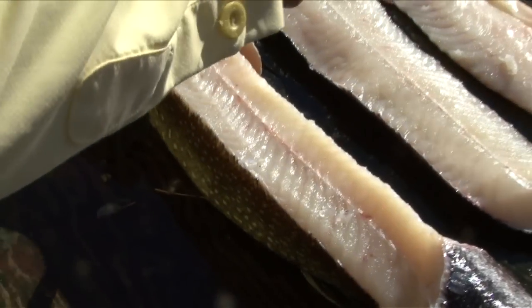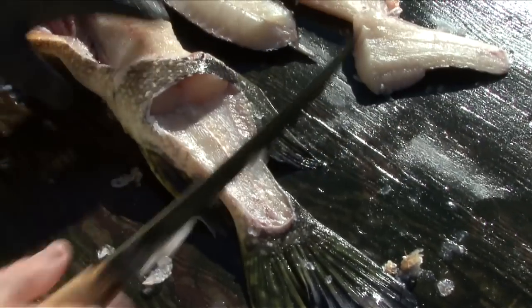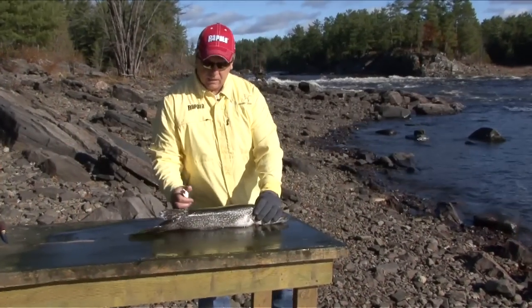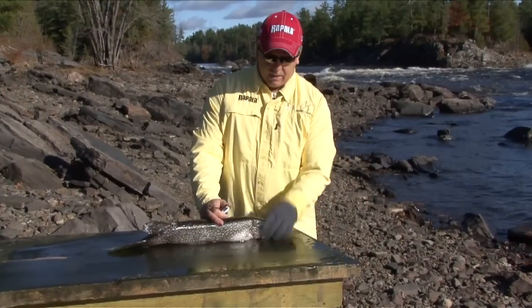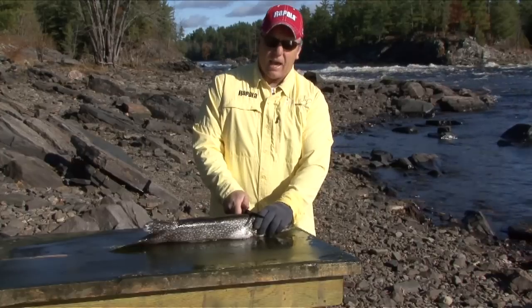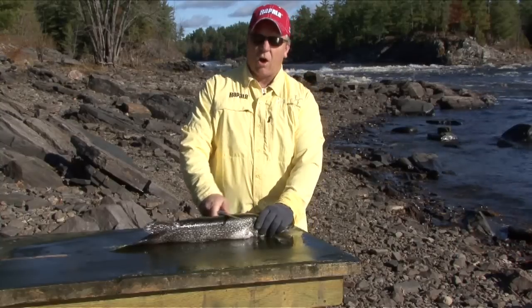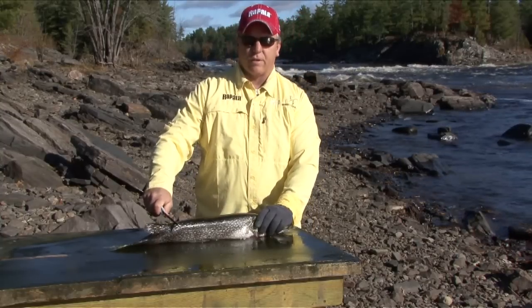The second technique Paul shows us for filleting pike is what he considers the more efficient method, although it's quite different from the first. The glove comes in very handy for holding on to the slippery creature. Make a cut just behind the head, down straight, then turn your knife and angle it on the backbone all the way out to the dorsal fin. Make that cut straight down.